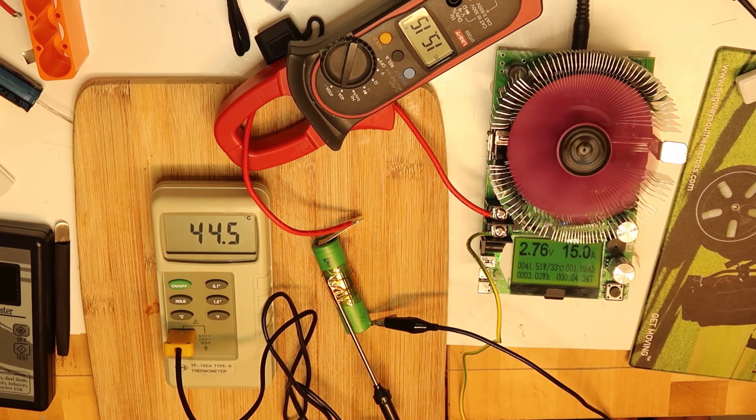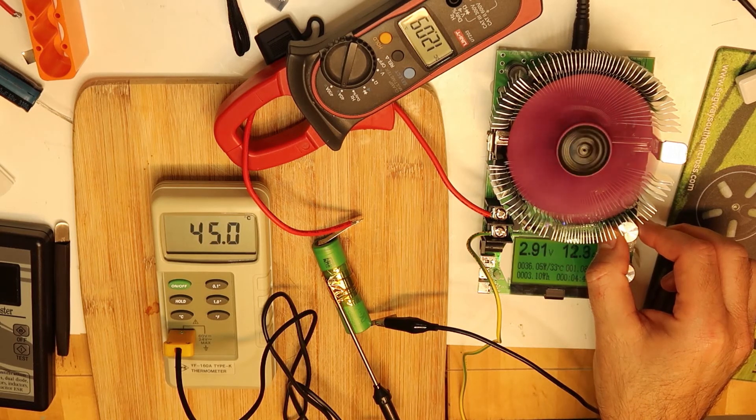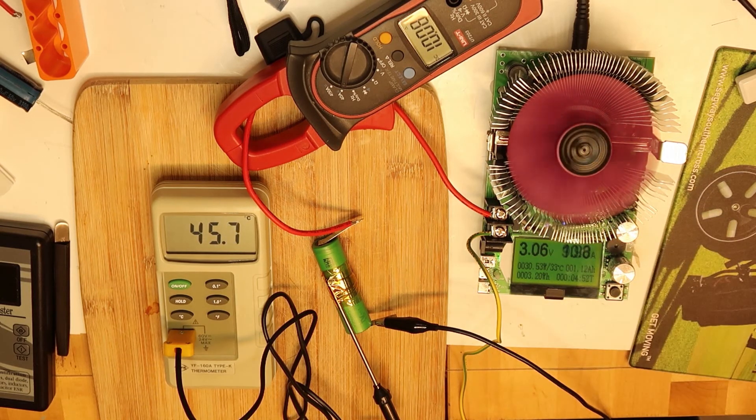At this point, before it stops, I want to reduce the current to 10 amps to see if the battery will get a little cooler. Now I'm at 10 amps and the temperature is still rising. At 36 degrees — this is still hot. I want to see if the temperature starts to drop. Overall we can consume a lot of current and it's going pretty well.